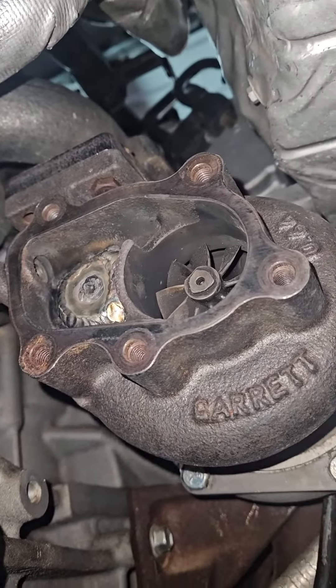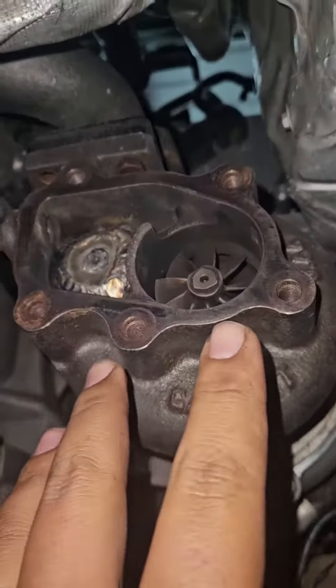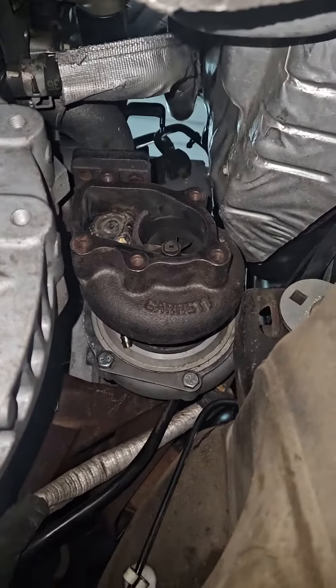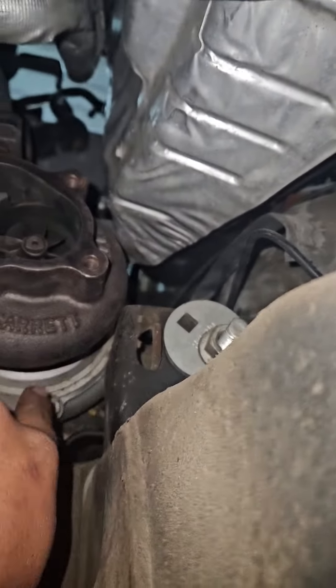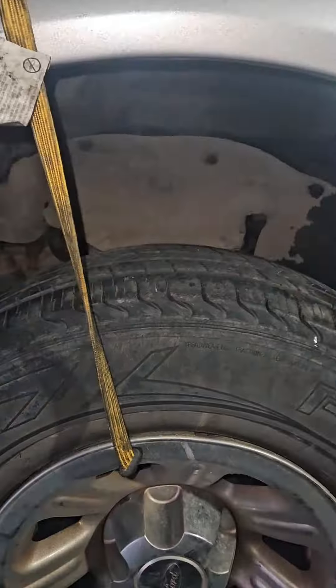Jeremiah came back, made his adjustments, and we've got perfect fitment now. We were a little concerned originally — we were hitting right here — it's really close but it's got a little bit of clearance there now. It's all going to fit, it's going to work. We just need to find hardware for it.